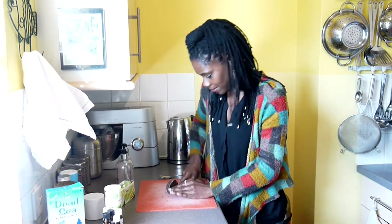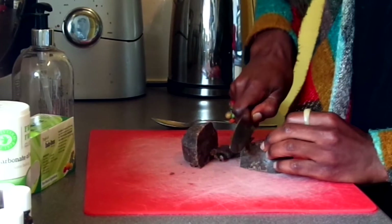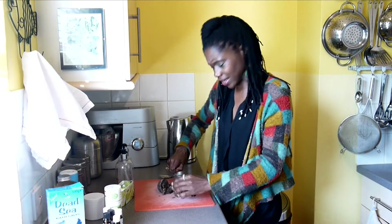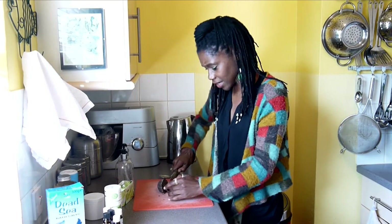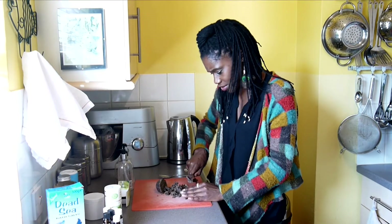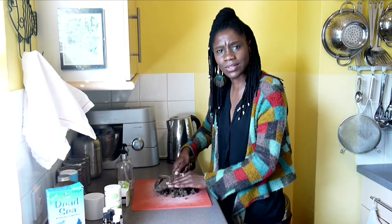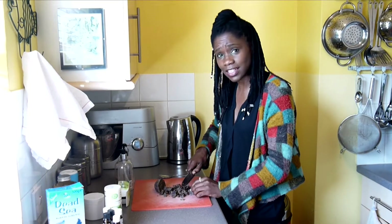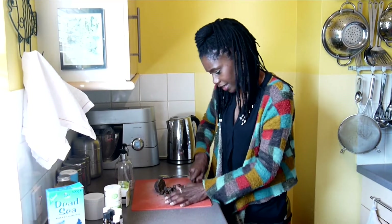I guess you could grate it as well. I think I just started doing this one day — I ran out of that quite expensive liquid black soap that you can buy, and I just really wanted to use it on my skin. I think I was washing my hair or something, because I normally wash my hair with black soap, either the bar or this homemade recipe. I just improvised.